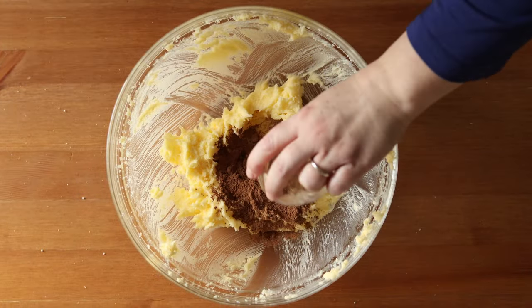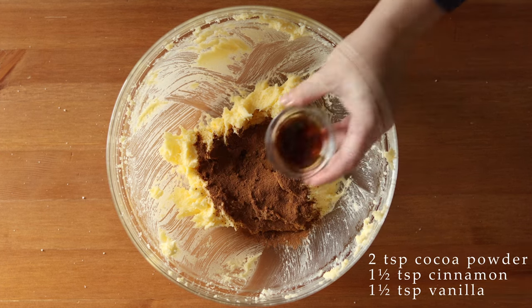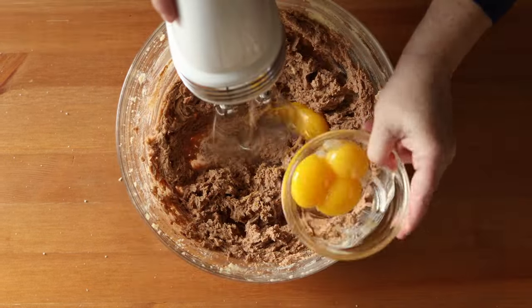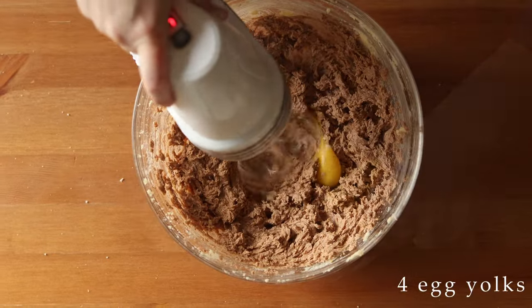Now add two teaspoons of cocoa powder, one and a half teaspoons of cinnamon, and one and a half teaspoons of vanilla, and beat that until combined. Then you're going to add four egg yolks one at a time, and beat well after each addition.